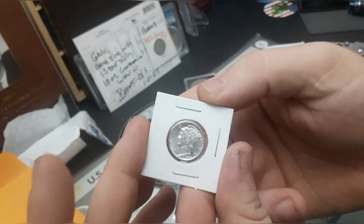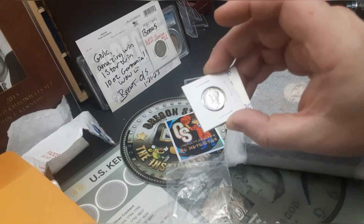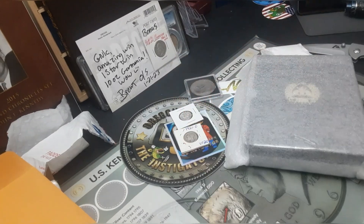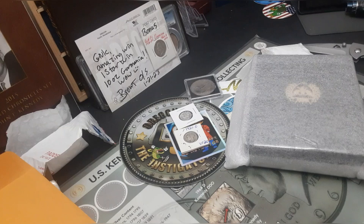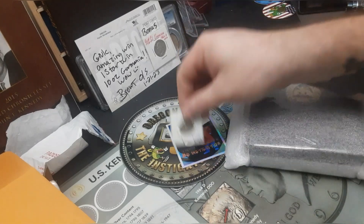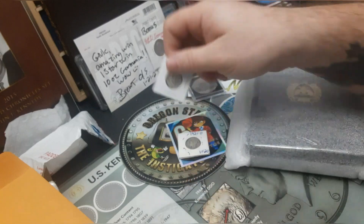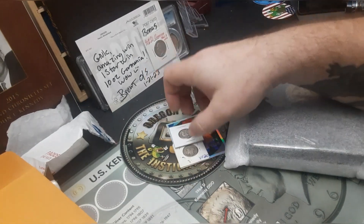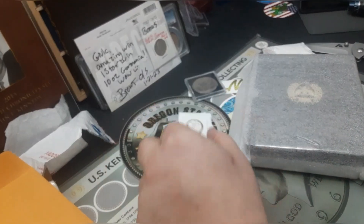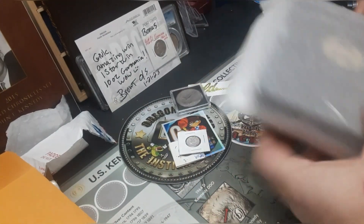Absolutely beautiful. I've got another one I'm going to be sending in for grading - here it is from my safe. This is the 1921-D that I picked up from my LCS. This will be going in for grading as well - it's in around Fine condition, or VF-20 is what they wrote. This Merc Dime here, I still don't know - it's got some really good luster on it. Thank you Oregon, I really appreciate that.